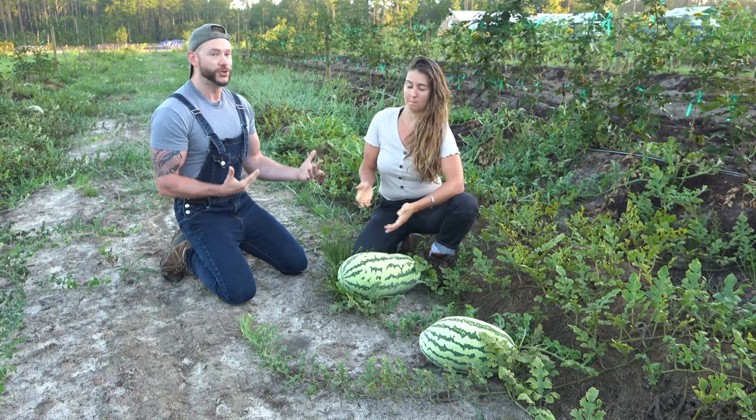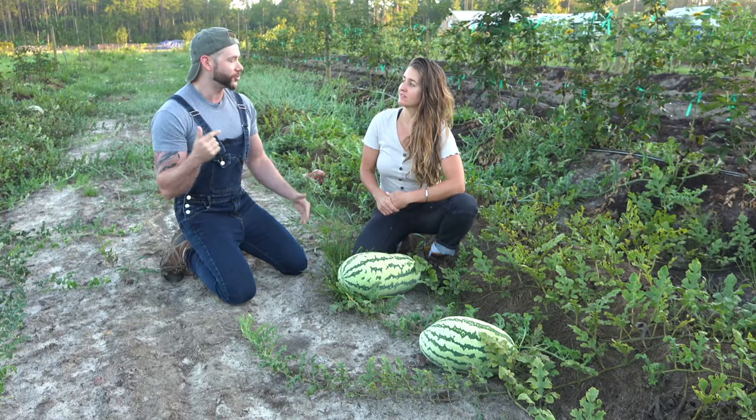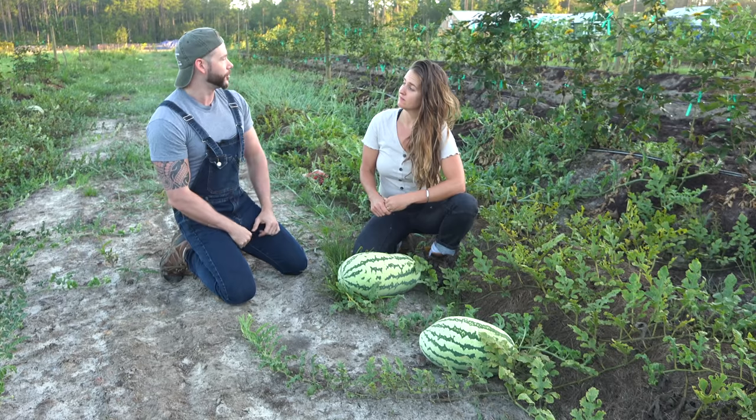Today we're gonna pick these and we're gonna make some watermelon gazpacho. I have never had a soup that's sweet before, so I'm super excited to try it. Before we get started, Shani's gonna tell us what we need to look for when we're harvesting a watermelon, so I'm gonna turn it over to you.